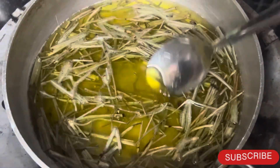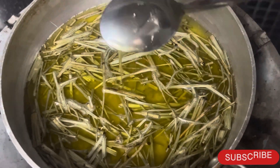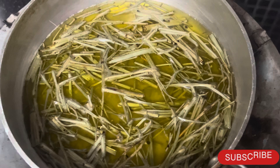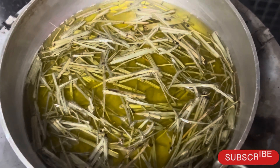I am using a double boiling process, so I need to be careful. I will remove the oil carefully from the pan.